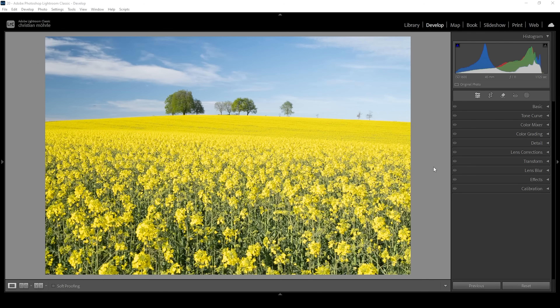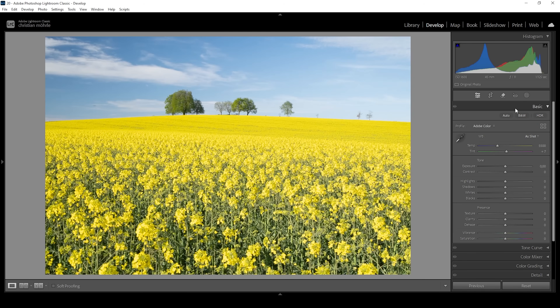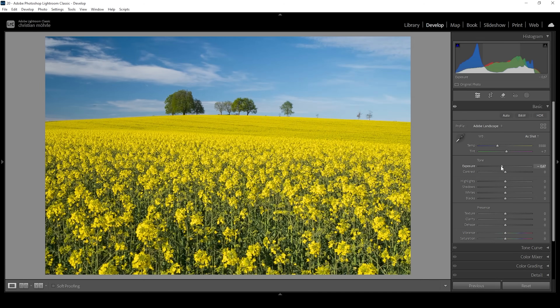As you can see, our raw file is rather bright. So we want to fix the exposure in the basic panel with some basic adjustments. First, I'm going to change the profile from Adobe Color to Adobe Landscape. This will boost the base saturation of the image, and I want this image to be really, really colorful. Then let me bring down the exposure just to balance things a little more.